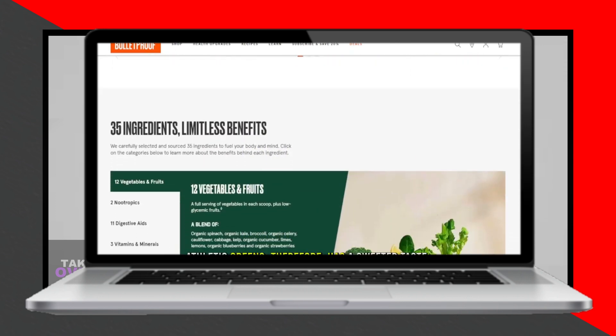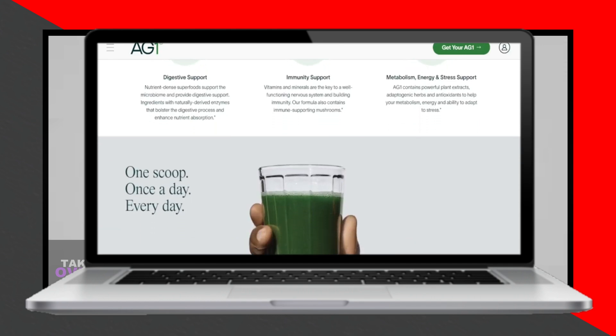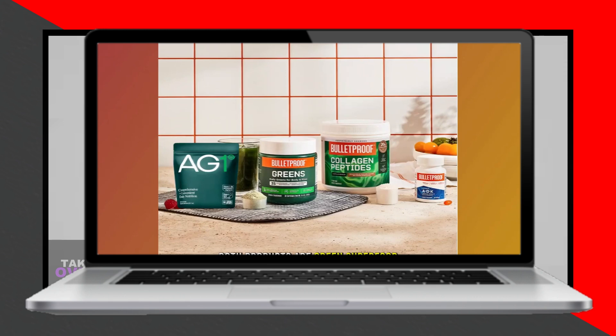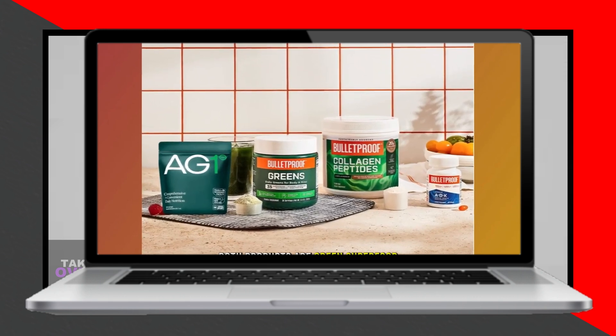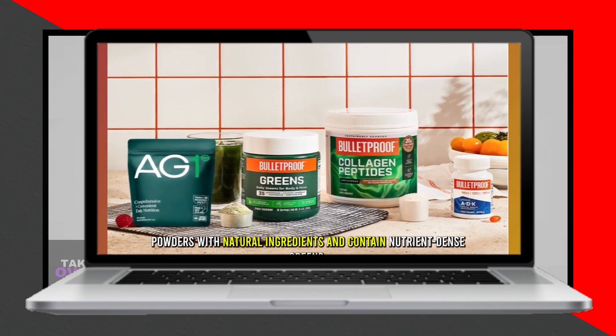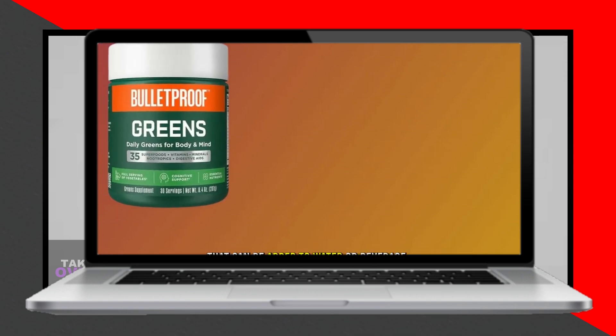Now, let's talk about taste. Athletic Greens are sweetened with stevia, a natural sweetener, and have a slight vanilla flavor, giving them a pleasant taste. Bulletproof Greens, however, have a slightly bitter taste due to the presence of ingredients like lion's mane mushroom. Therefore, Athletic Greens have a sweeter taste.